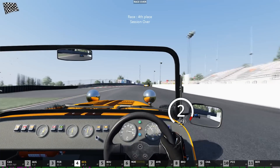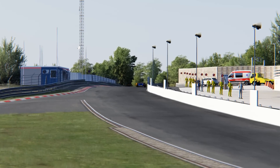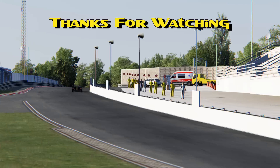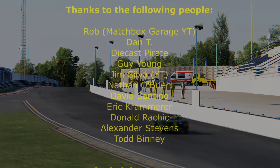There we are, over the line for fourth place. Well that was some fun racing — really good fun little car to drive. You can find this mod out there for free, just a bit of googling — Caterham 7 for Assetto Corsa. Thanks heaps for hanging in there and watching. I hope you enjoyed it and I'll catch you on the next one.